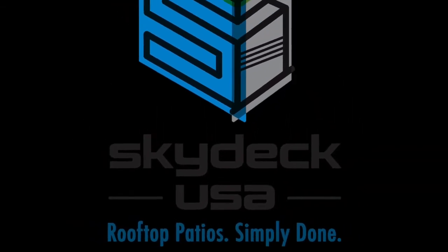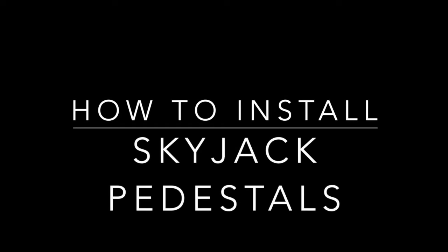Hi, this is Corey Egan, president of SkyDeck USA. Today we're going to show you how to install the SkyJack pedestal paver system.